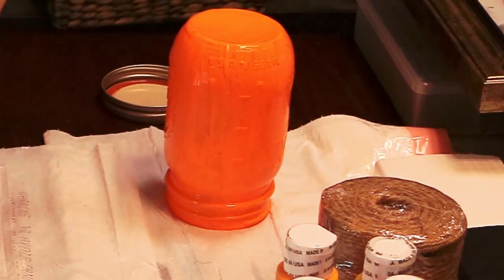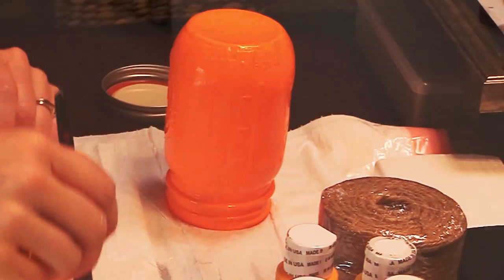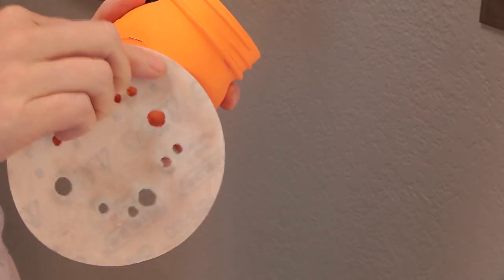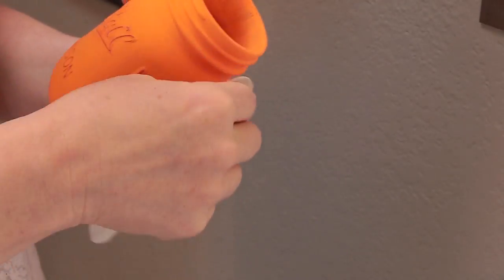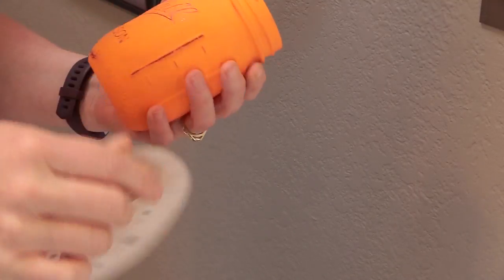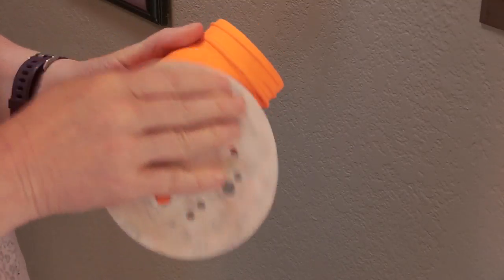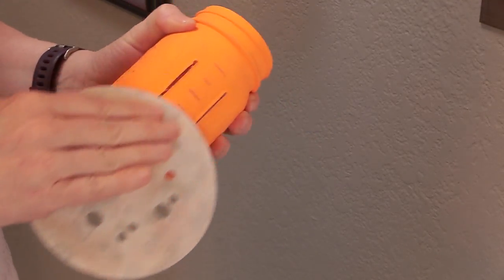Once the jar was all painted, I let it dry for 24 hours — that's really important. Make sure you allow it 24 hours to dry before you start sanding. Then you just get some sandpaper and rough sand it. I used a piece of disc sanding paper for my orbital sander because that's what I had, and it worked pretty well. This is why it's important to wait at least 24 hours before sanding, otherwise it'll just peel the paint off instead of sanding it off.